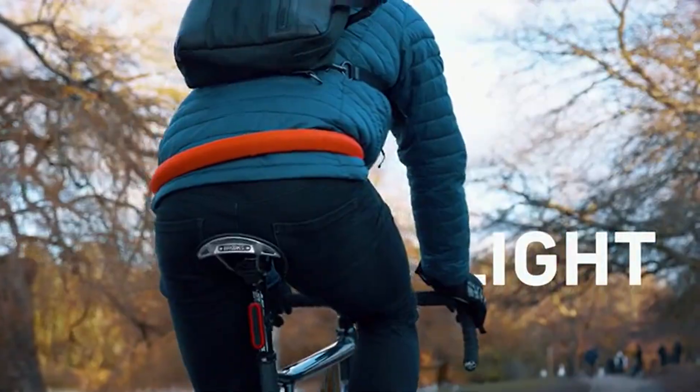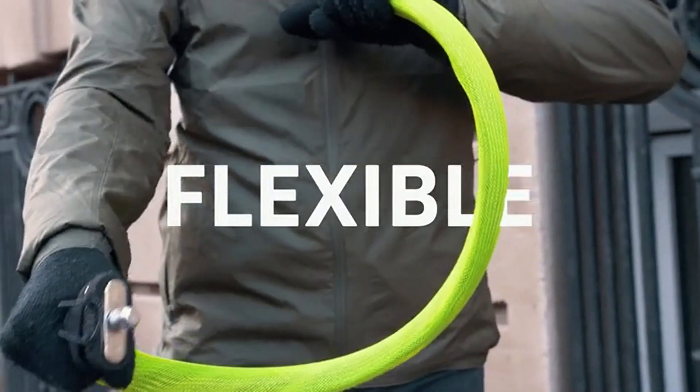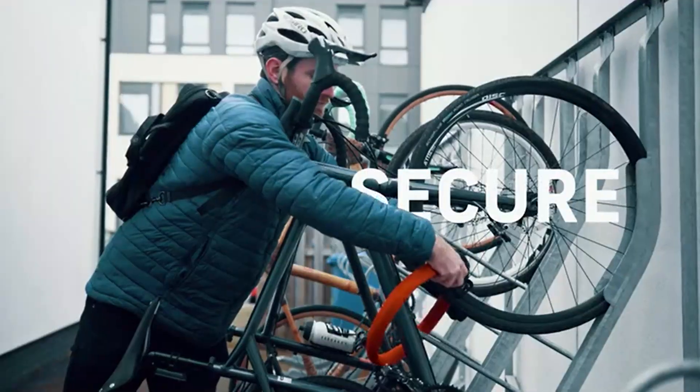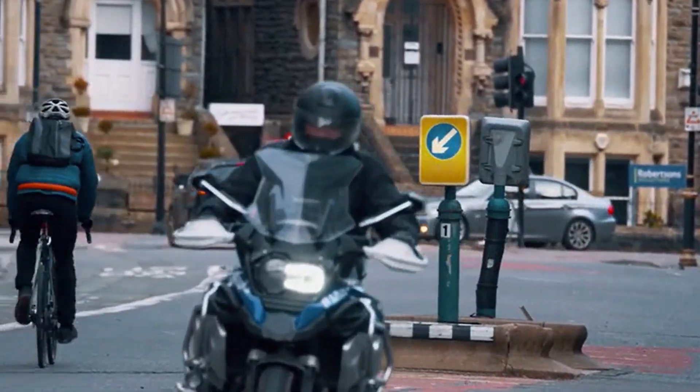Light Lock Core is light, easily carried without weighing you down. It's flexible to fasten around your bike and fixed objects, so much easier than rigid U or D-locks. It's secure, independently tested as top rated security for bikes and motorbikes.